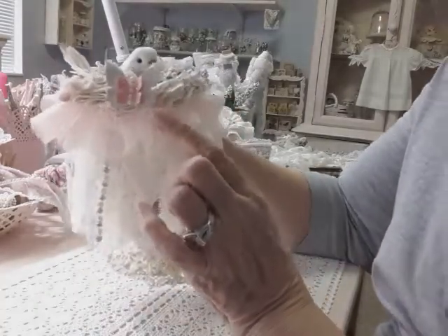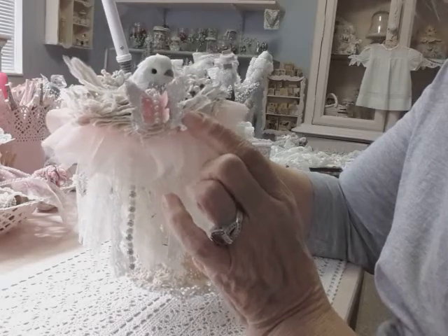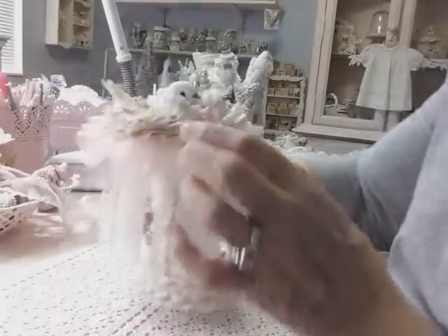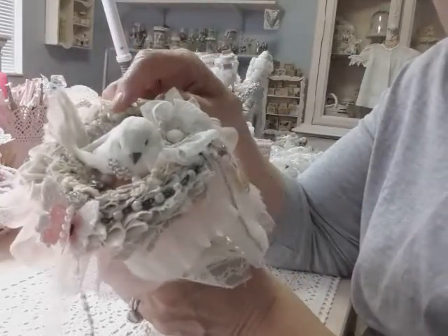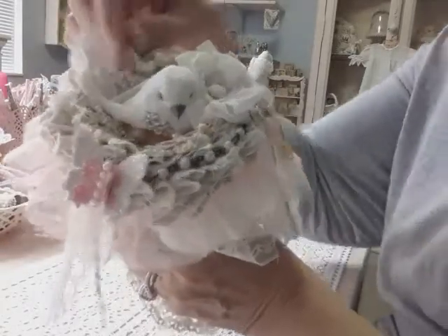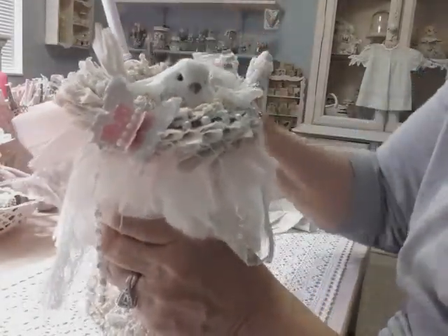I put a little butterfly — this is also from my own stash. And I have two stick pins over here that I stuck down in there: one's a heart and one's just a little decorative one. Just the tops come up and it just added a little something to it.